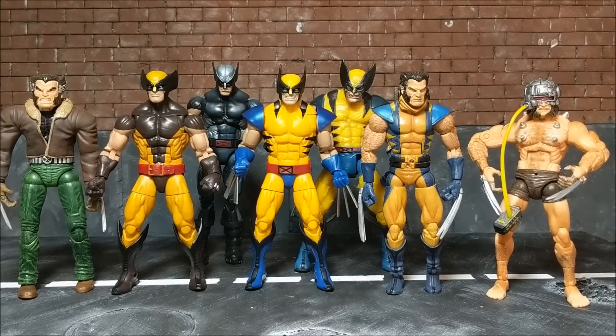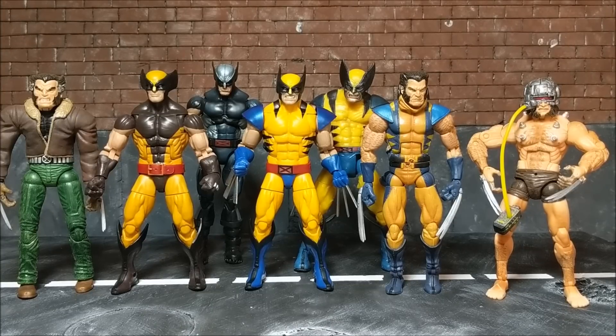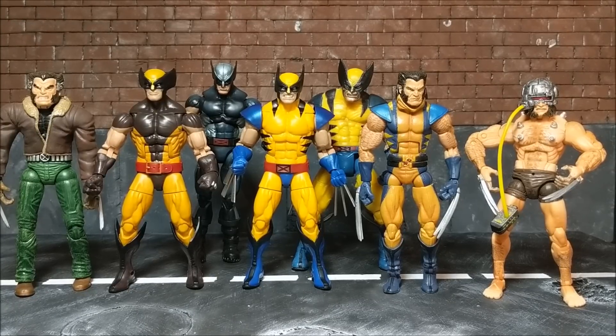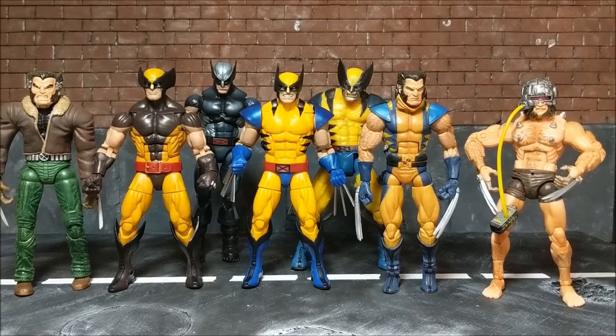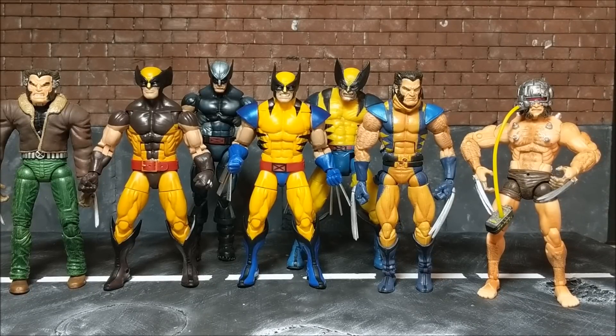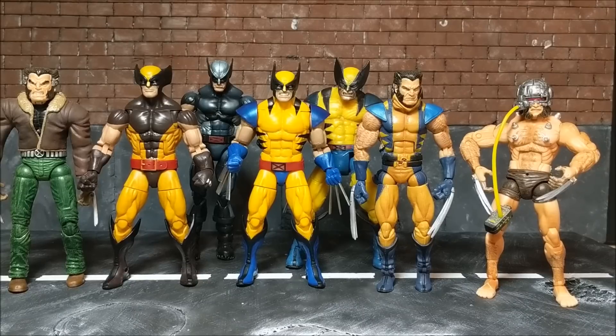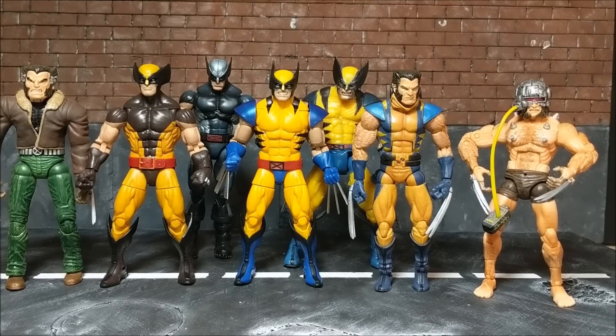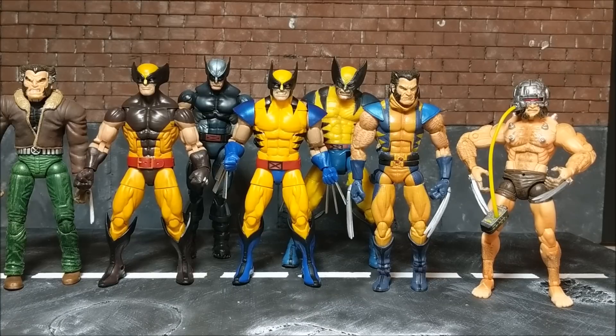From left to right we have the Toy Biz Legendary Rider Series Days of Future Past Logan, brown suit Wolverine from the Juggernaut wave, X-Force Wolverine, Apocalypse in the back, an older Toy Biz Tiger Stripe whose body is permanently molded into a weird shape, the older Apocalypse wave Astonishing Wolverine which has one of the best face sculpts, and the original Weapon X Wolverine on the right.